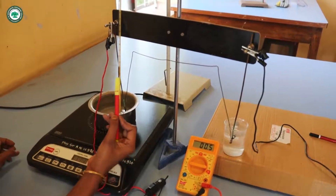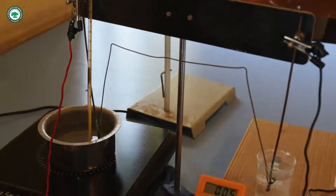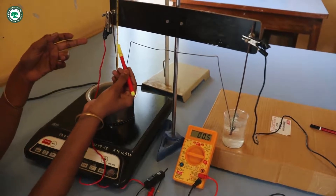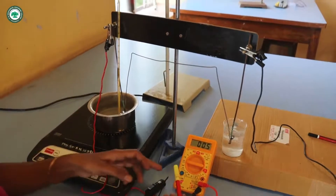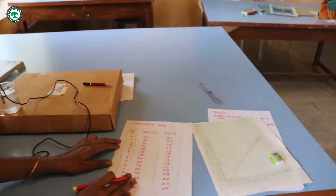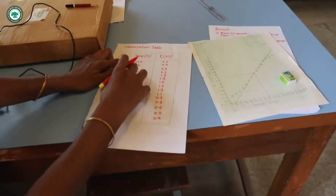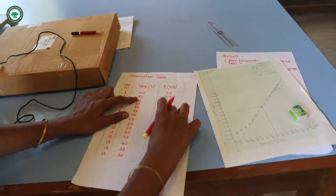Here the thermometer shows 45 degrees Celsius and this multimeter shows the reading of 0.5 millivolt. After a 5-degree decrease, that is at 40 degrees Celsius, one has to take another reading, and we have to reach down to 30 degrees Celsius. This is the observation table for the thermocouple experiment in which we record the temperature and the corresponding EMF in millivolt.